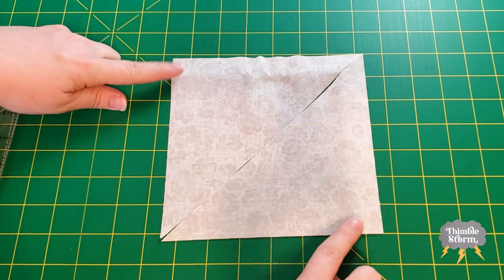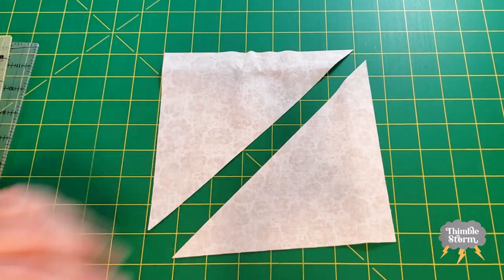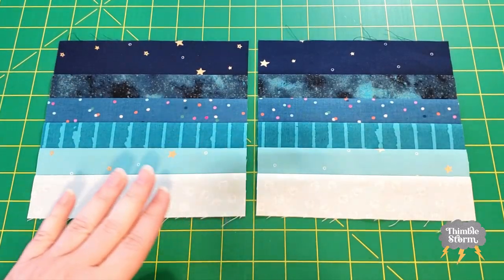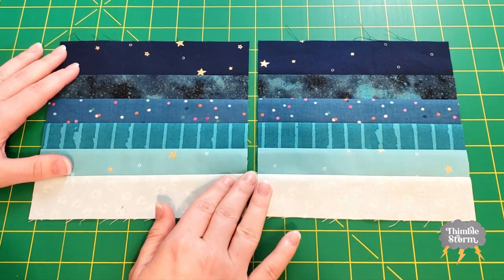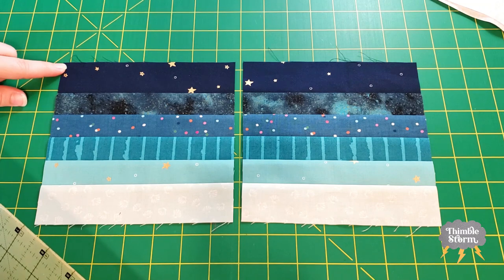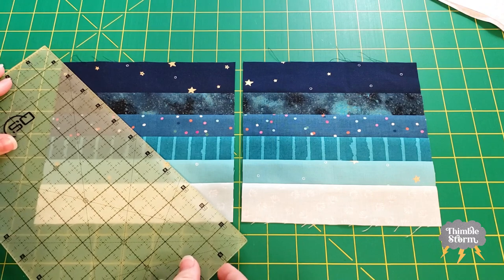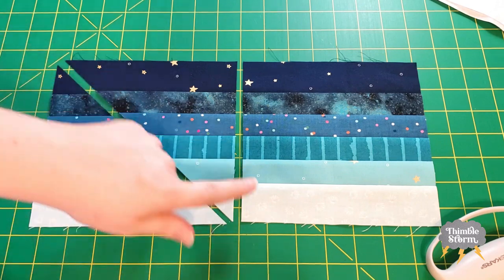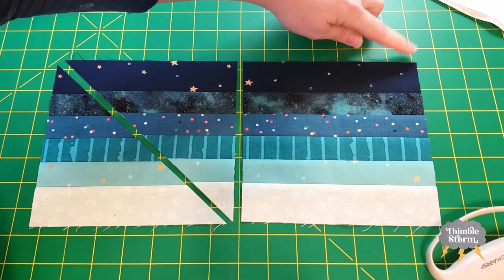I also cut my background fabric into four squares, and then I cut each square across the diagonal from corner to corner to get eight half-square triangles. Now let's start cutting these strip set blocks. I'm going to split these blocks into two groups of eight, but for the purposes of this video I'm just going to show you in pairs. For eight of your blocks, you're going to cut from the upper left-hand corner down to the lower right-hand corner. And then for your remaining eight blocks, you're going to do the opposite — cut from the lower left-hand corner to the upper right-hand corner.